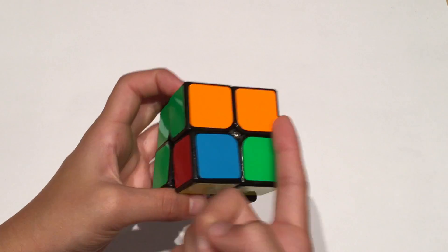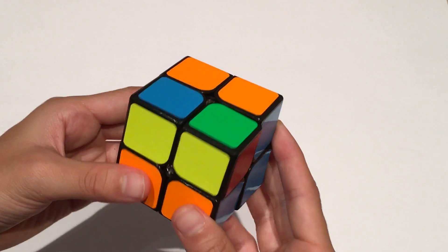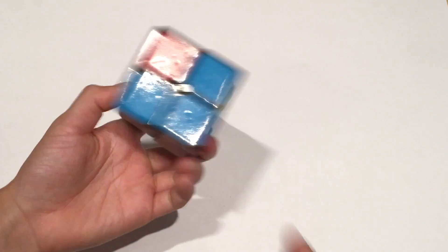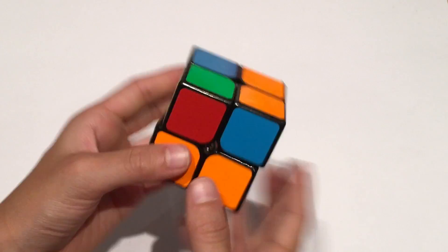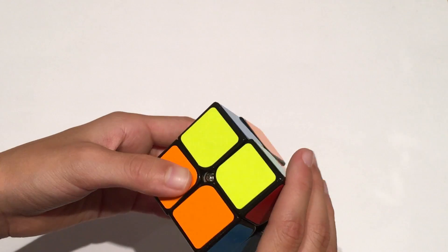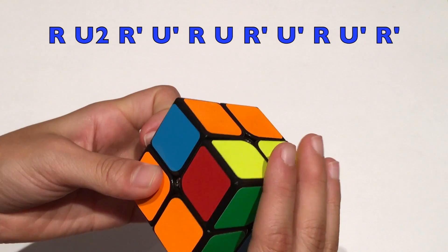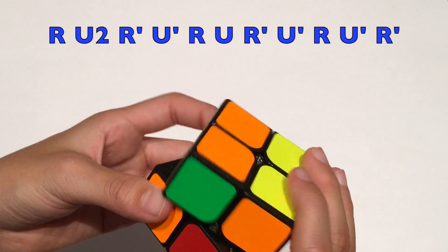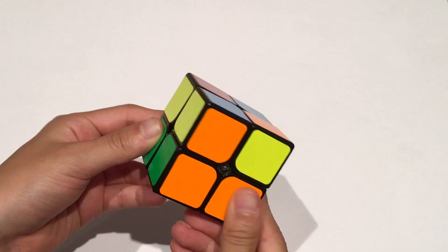If you have no yellow pieces on top, take a look at the rest of the top layer. Here I have two yellow pieces facing forward and two yellow pieces facing out. When you solve your white layer and flip the cube over, turn the top layer so that two are facing you and two are facing the back. Then do this algorithm: R U2 R' U' R U R' U' R U' R U' R U' R'.